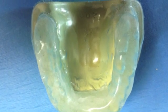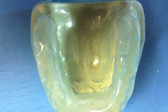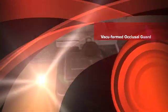Finally, polish the splint on the model and do not remove her grating. This is Dr. James Lapp with a video snippet on the fabrication of the vacuformed occlusal guard.